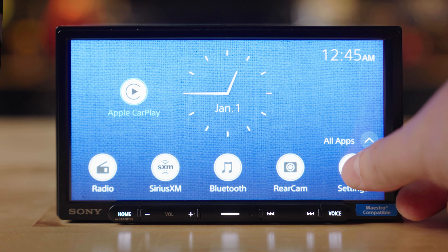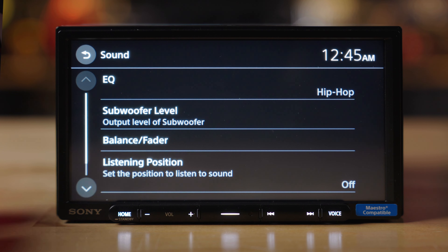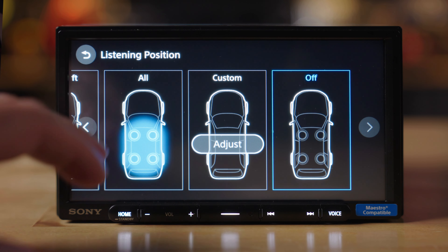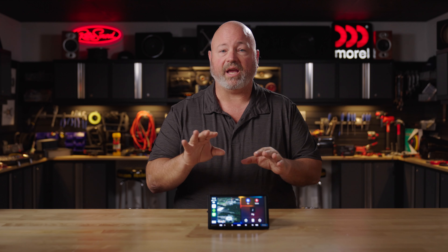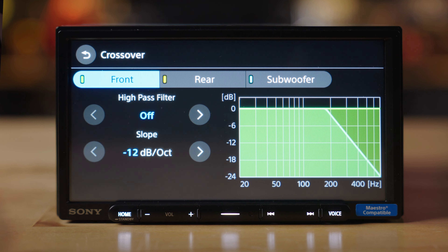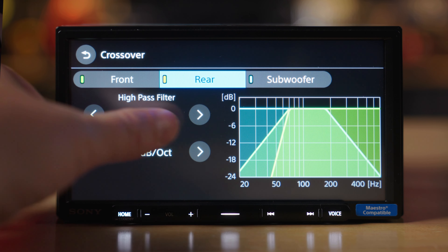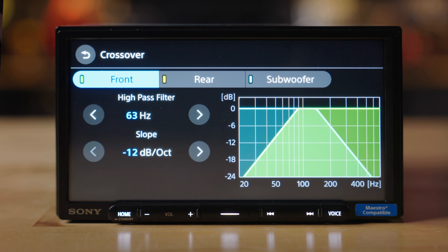If you're really into good quality sound, you have plenty of tweakability in this radio. It has a built-in DSP, or digital signal processor. In that DSP and in those sound controls, you have a 14-band EQ, so you can really fine tune the sound for your music and for your car. It has a three-band crossover, so you can set low and high-pass crossovers for your front speakers, your back speakers, and your subwoofer. It even has time alignment, so that you can make sure all of the sounds from your speakers are arriving at just the right time for you in the driver's seat.